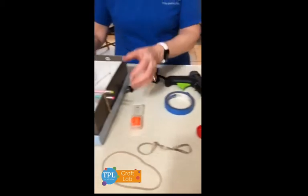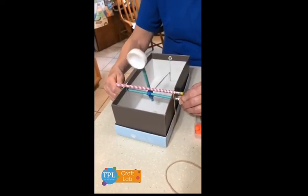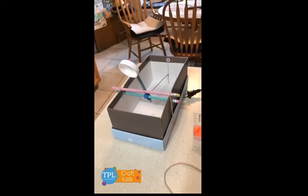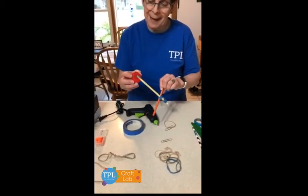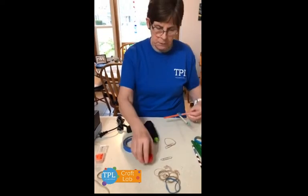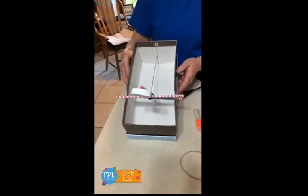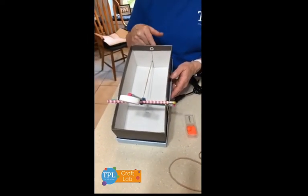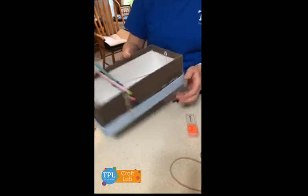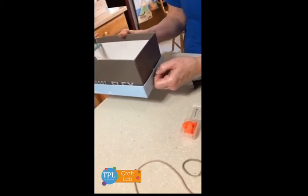Next you'll need to test to make sure that the pencil is moving freely through the box. Take it out and you will need to glue the top to the back of the pencil. Once you have that done, put it back into the box and feed that third rubber band with the paper clip through that hole in the back so that it's secure and it won't go back into the box.